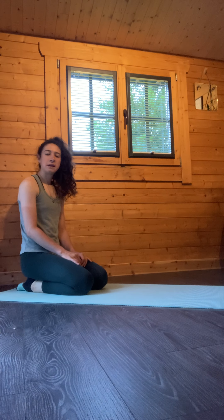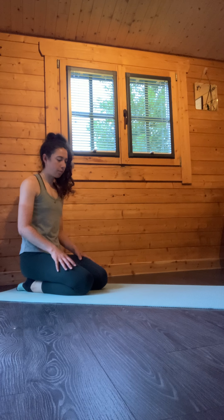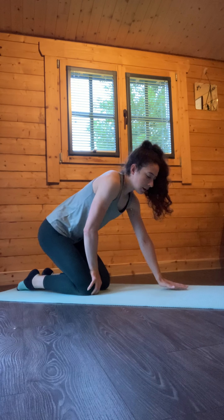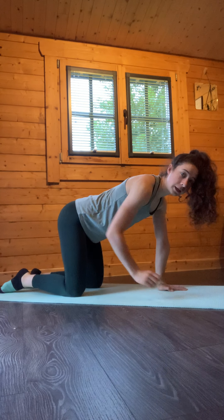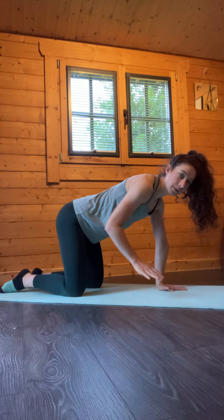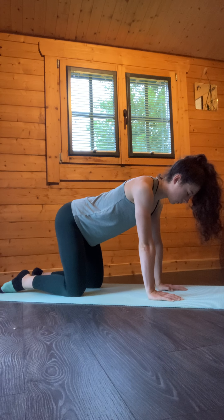We're going to go through the needle thread exercise for you to complete at home. For this exercise, we're going to take the knees stacked underneath the hips and hands stacked underneath the shoulders.